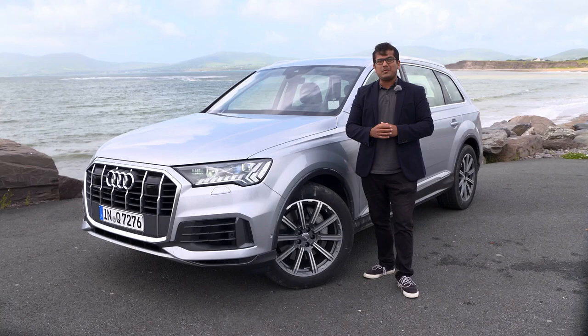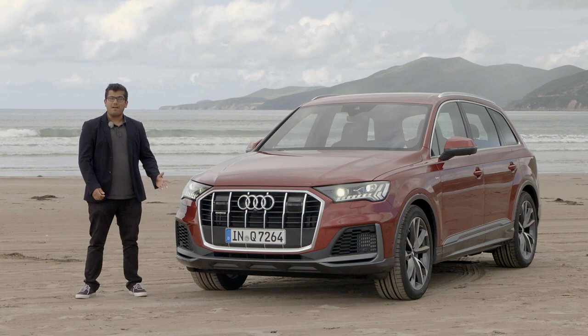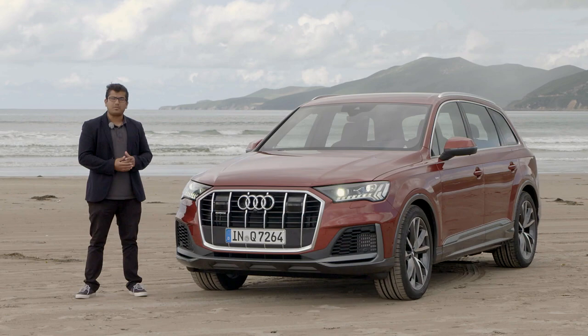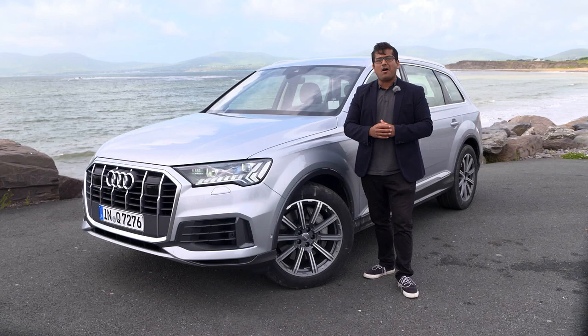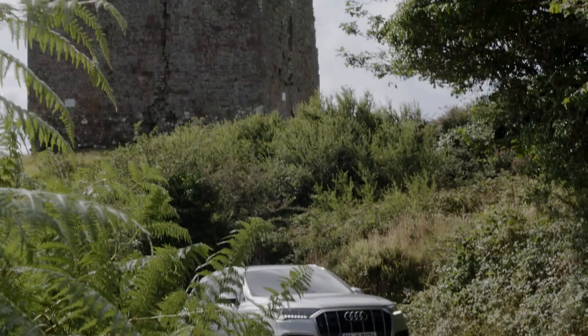Hello and welcome to another episode of Autogefuel, today with me AJ. This weekend I'm here in Ireland and I'm testing the new Audi Q7. It might be a facelift but there's a lot more technology and the design is also quite different. We have the 55 TFSI in Matador Red and the S-Line trim, and we'll take a quick look and drive it so we can draw a comparison between the diesel and petrol versions of the Q7. Let's find out what this SUV is all about — let's go!